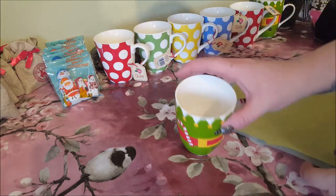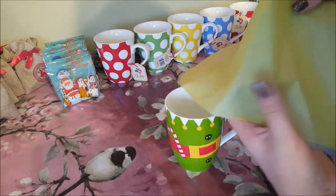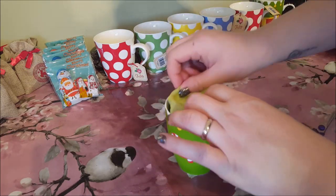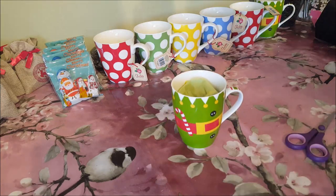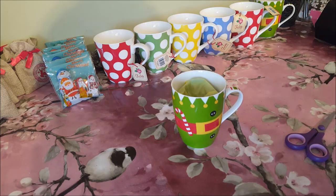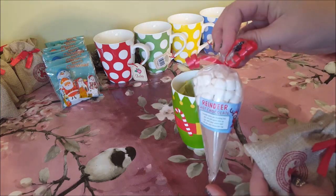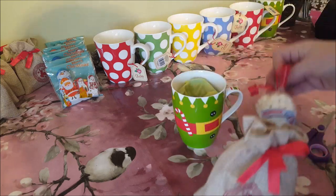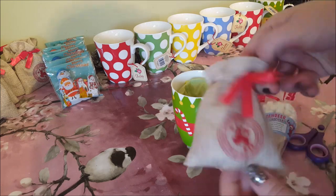First of all I'm going to put some tissue paper in the bottom. I haven't got any green tissue paper — I wanted to pull out the green from the elf — so I'm going to mix together a bit of blue and a bit of yellow just to make it look greenish. In this mug I am going to put some reindeer hot chocolate that we made up ourselves with some hot chocolate and little marshmallows in a little bag, and also one of these little hessian sacks from a different video with some chockeys inside as well.